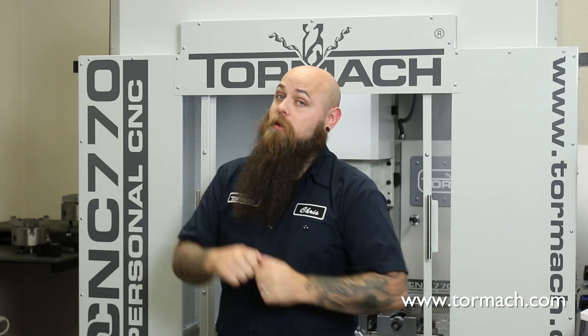Thanks for watching. Check out all of our latest videos here, and for more metalworking tips, tricks, and stories, subscribe to the YouTube channel.